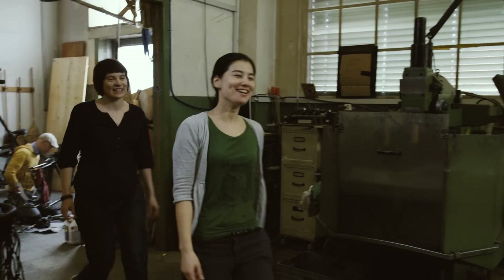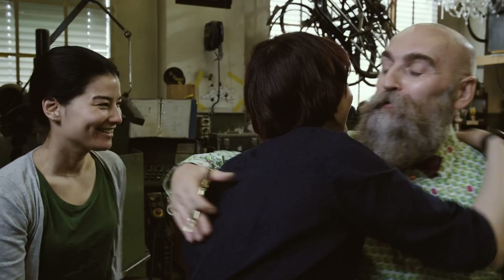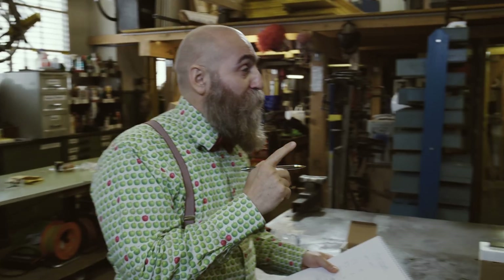Hi, Fausto! Hi girls! How are you doing? Good, thank you! How nice to have you here! Today I would like to show you something very interesting. It seems the girls are busy, so hi everyone!